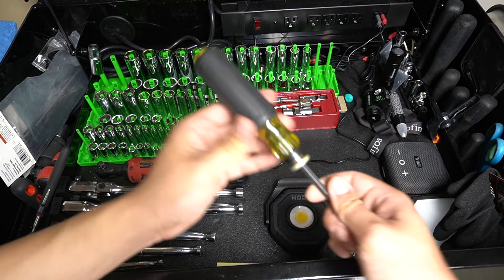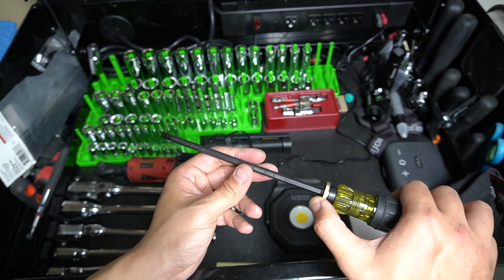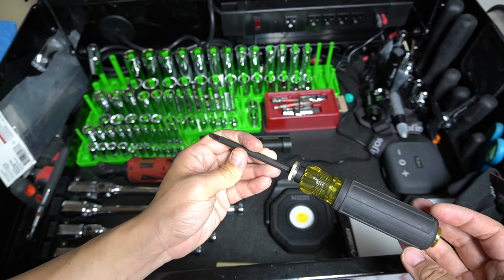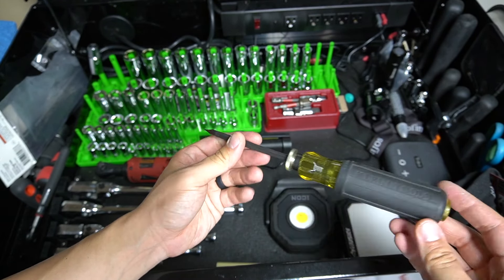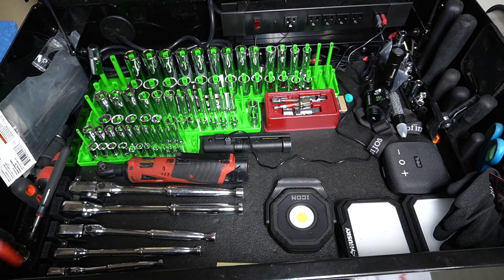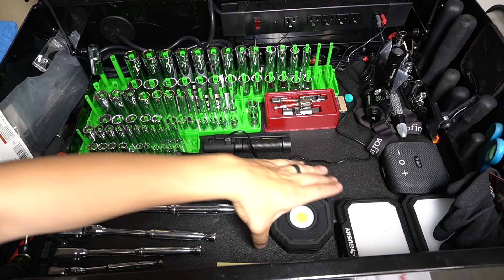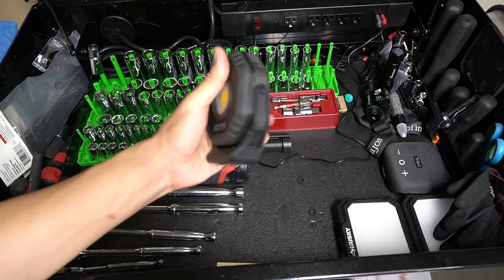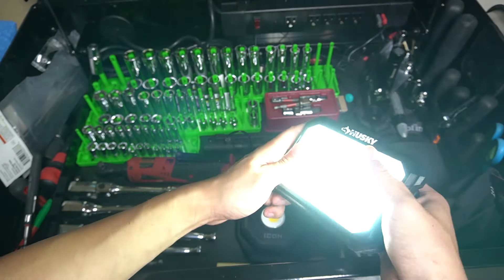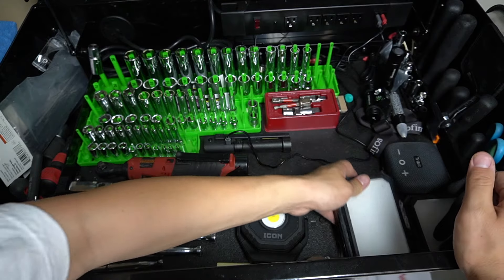We have a specialty reversible screwdriver by Klien Tools — you can adjust the length of the shaft to make it shorter or longer, and flip it so you have both Phillips and flat on either side. This thing is super handy for getting into tight-fit spaces or when you need extra length to reach somewhere. On the left side of the box I also keep a Milwaukee Hackzall. In the middle area, I have the Icon spotlight — this thing is great, and the lights were cheap when I purchased them but work really well.